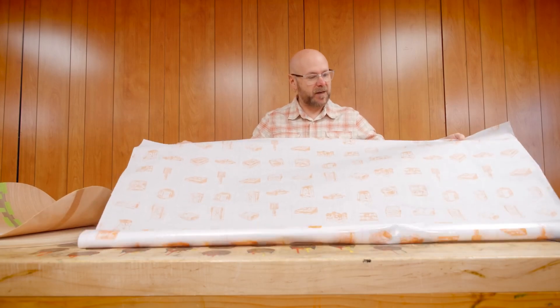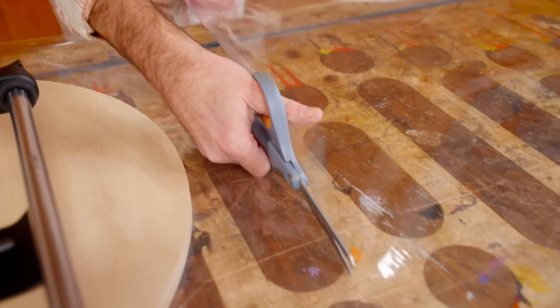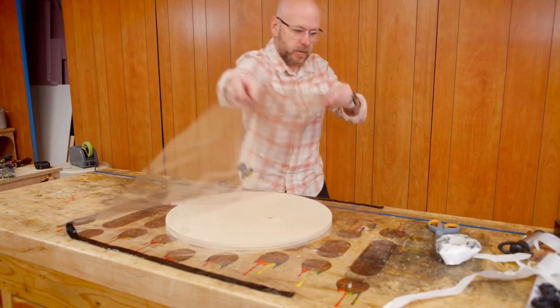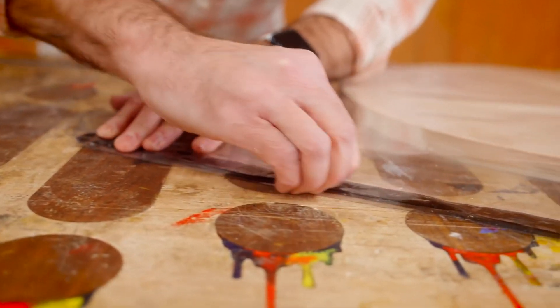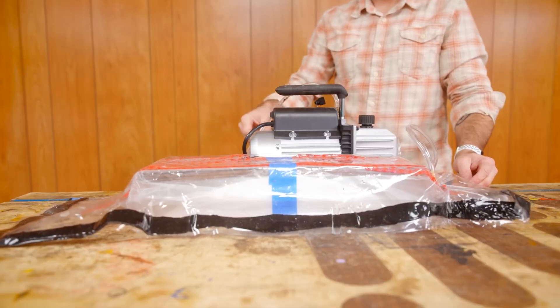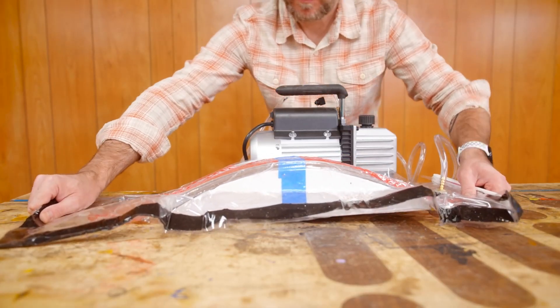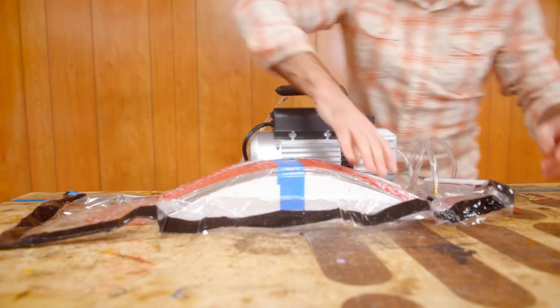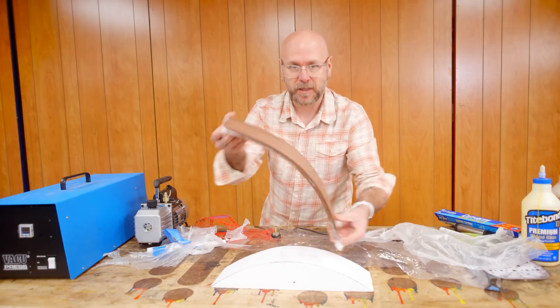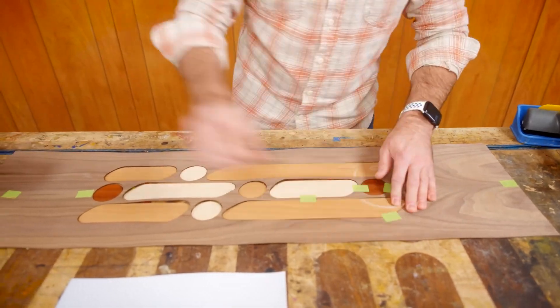David Picciuto wants to introduce you to a wood clamping technique that's typically used in skateboard and surfboard manufacturing: vacuum bagging. Most importantly, he tells you how to start using this process pretty cheaply. In his first example, he makes his own bag out of cheap vinyl from the fabric store and uses a wine saver as a vacuum pump. He then levels up, creating a curved laminate shape — still using a homemade vacuum bag, but also using a cheap vacuum pump. David covers everything you need to know about getting into this: tools, glues, and techniques.